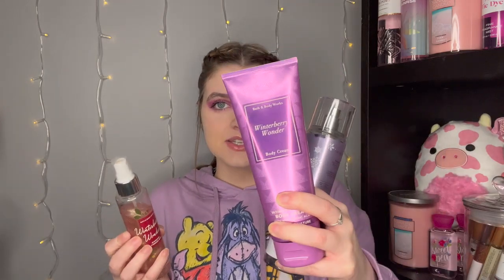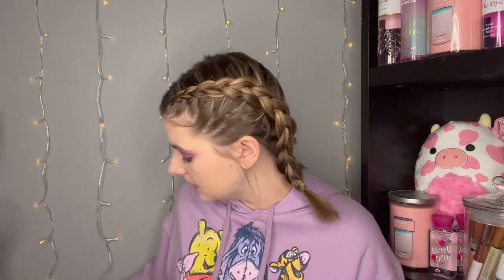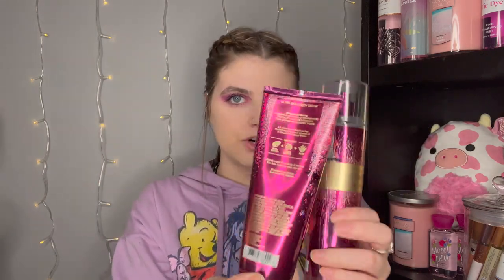I have a little Winterberry Wonder trio — did not use this at all. Nothing to show: I have a Fine Fragrance Mist, a body cream, and a Diamond Shimmer Mist. I'll try to use it more, but Winterberry Wonder is a heavier fruity fragrance so I'm not sure how much I'll gravitate toward it right now. Same with A Thousand Christmas Wishes — did not use that at all either, but hopefully I can make a little more of a dent in that one.